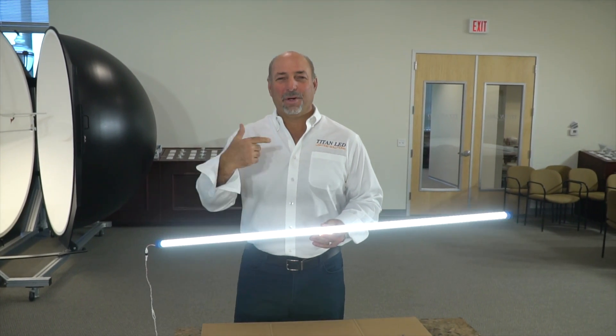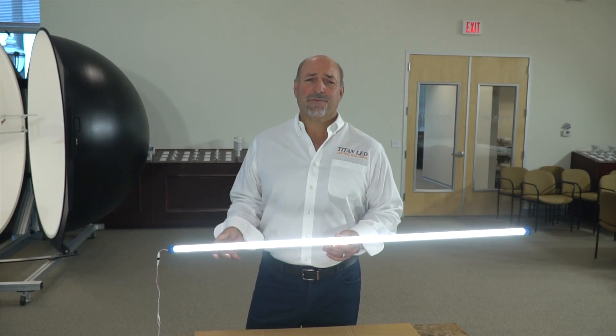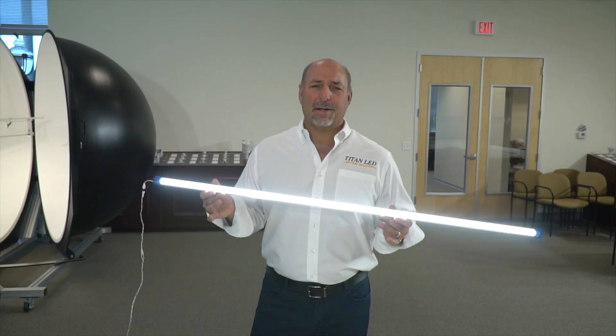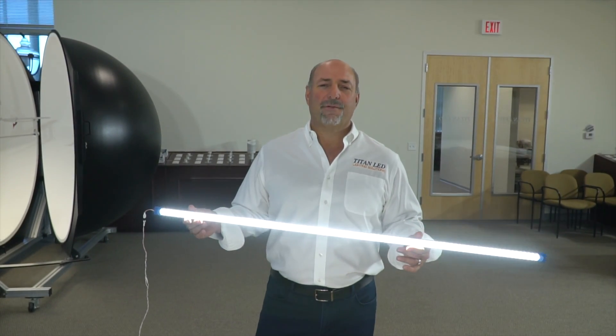Welcome back. As you know, we took the tube out of the sphere. We've proven that we've made not only the coolest tube in the world, but probably the tube with the most efficacy in the world. This tube is 174.5 delivered lumens per watt at a junction temperature of 45°C. Absolutely incredible.